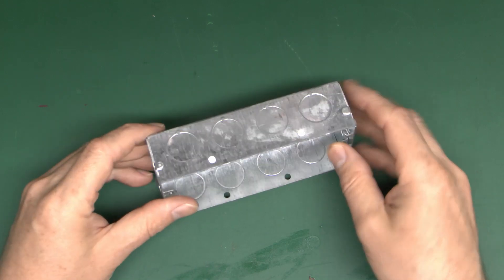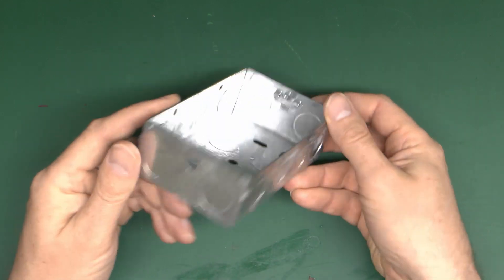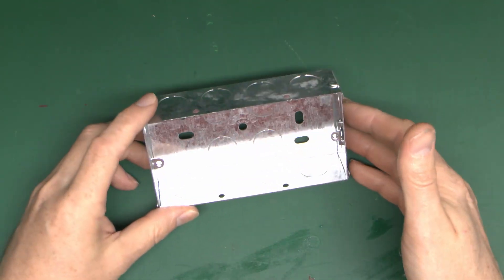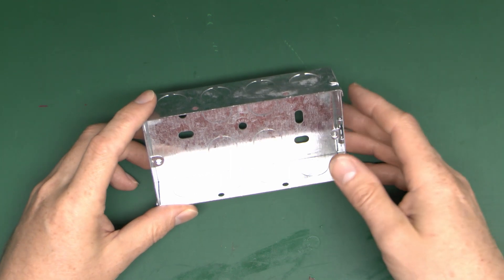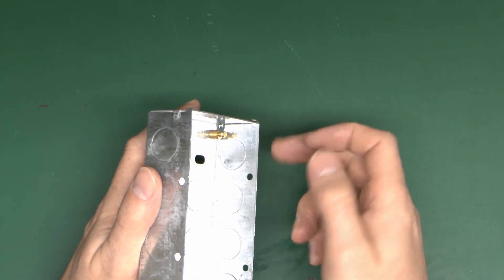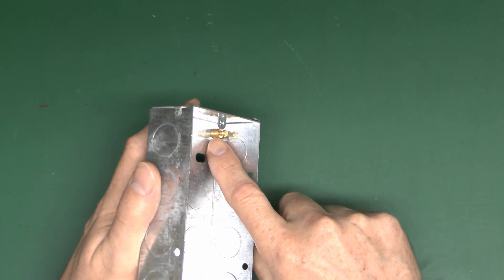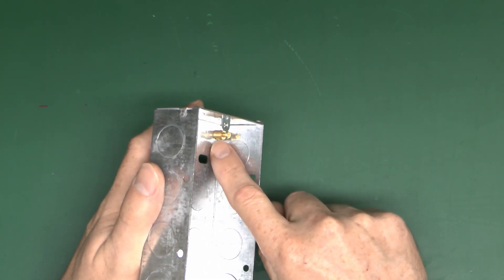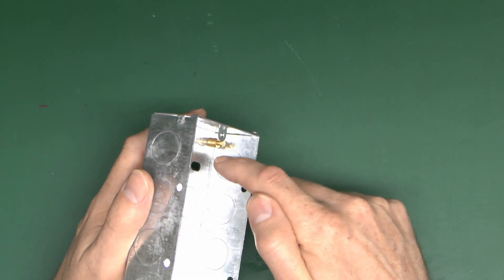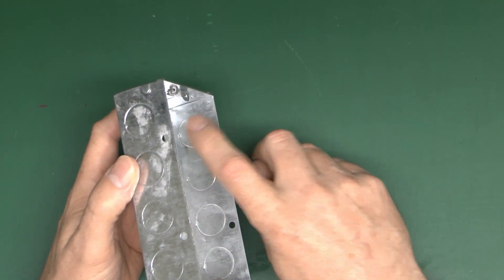In terms of putting cables into these, you've got various holes which can be busted out - plenty on all sides and also the back. It doesn't particularly matter which one you use; it just depends where the cables are coming from. The one thing to watch out for is the hole right next to where the earth terminal is - best not to use that, because if you do the cables are going to be right in the way of the terminal and you'll find it very difficult to attach the earth wires. If you want to use the corner hole and the earth is there, just turn the box around and use the other side - then your terminal ends up at the top.